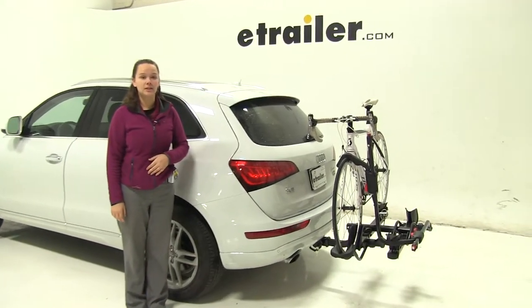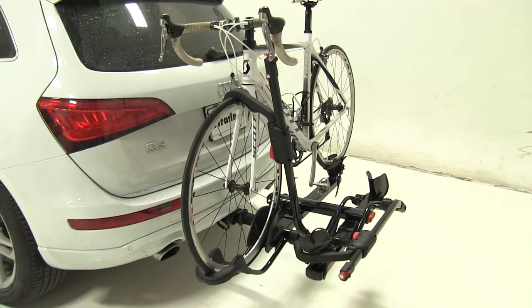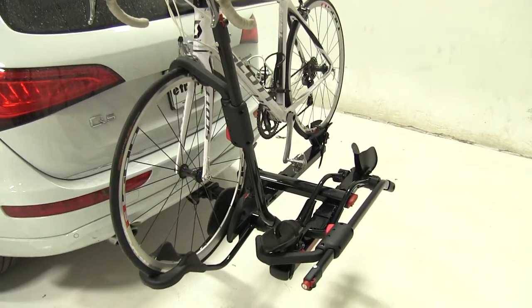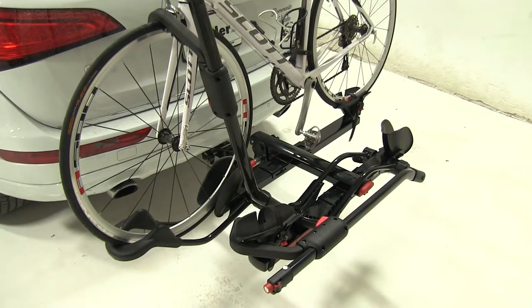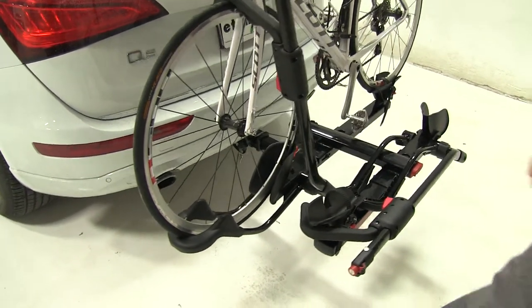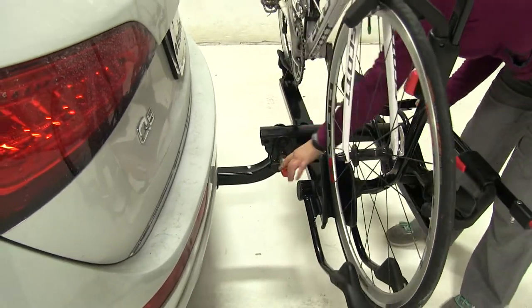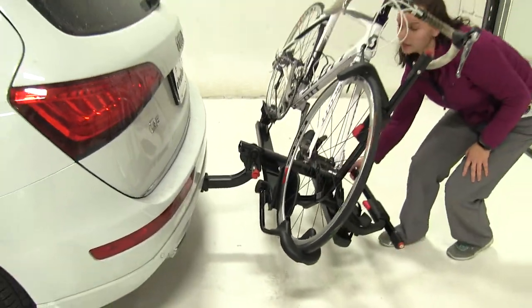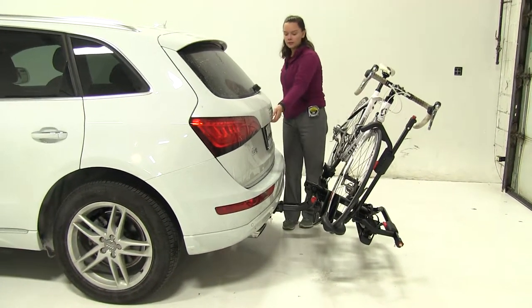Today on our 2016 Audi Q5, we're doing a test fit of the Yakima Hold-Up Platform Style 2 Bike Rack. That part number is Y02443. Now we already have our bike secured, and we're first going to show you one of the key features of this rack. We're going to come here to the back and pull out on our lever while lifting slightly up on our rack, and we'll be able to tilt this fully loaded with our bikes away from our vehicle.